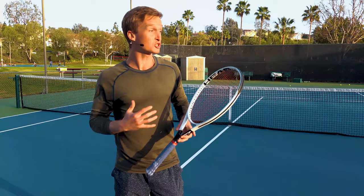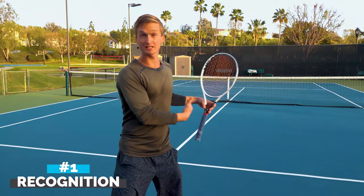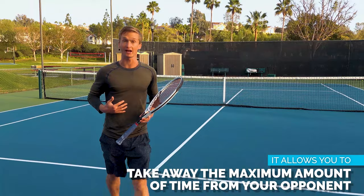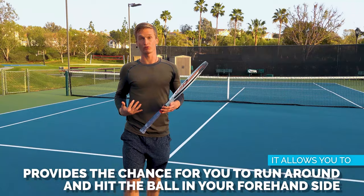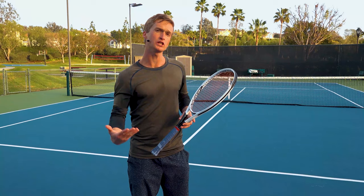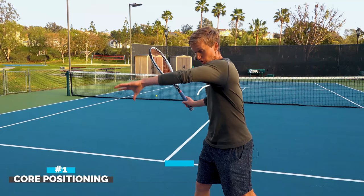The first step for you to be able to crush those short balls is recognition. The best players in the world anticipate and recognize early that the ball is going to be short. By doing this, it allows you to take the ball at the highest point, take away the maximum amount of time from your opponent, and also provide the maximum chances to run around and hit the ball on your forehand side. The key is to be in an anticipatory state of mind, actively looking at your opponent and making an early judgment as to whether or not the ball will be short.